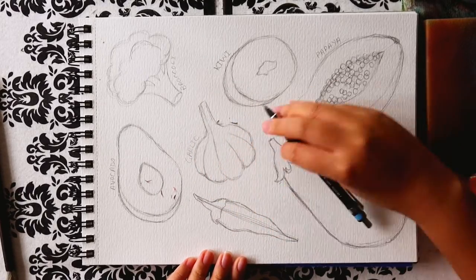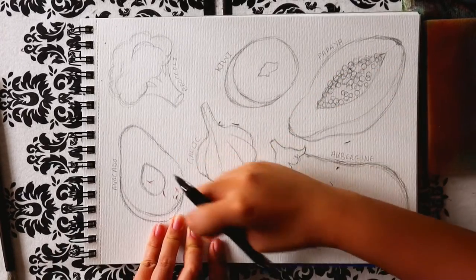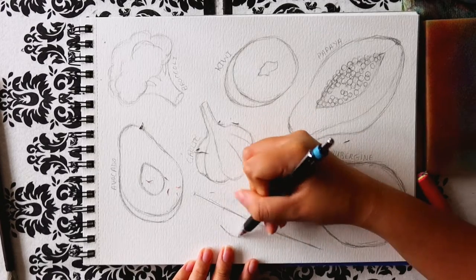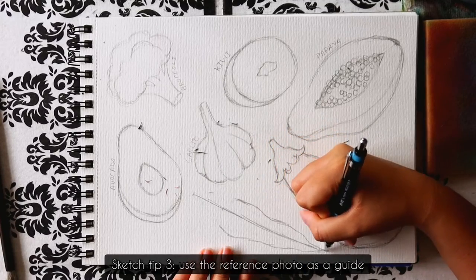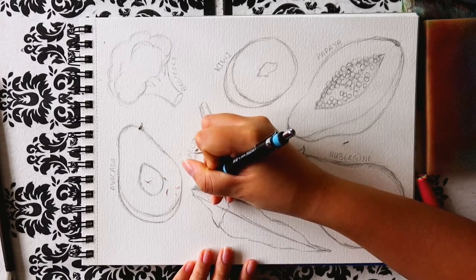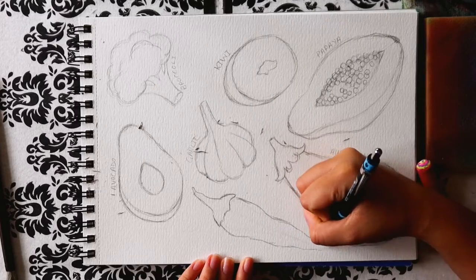The avocado has one seed, which is the stone, while the papaya has many pearl-like seeds. Pick out the main features of each fruit and vegetable, simplifying the shape so that we don't get caught up on all the tiny details, but still able to distinguish what it is. The reference is only a guide, so pick and choose what you want to include, adjust the shape, the angle, the colours. The photo is to remind you of the form of the object, how tones change when bouncing off the object, and suggest the colours to use if you want to stay true to the original.